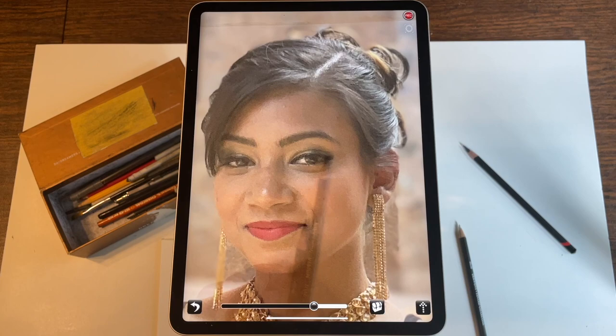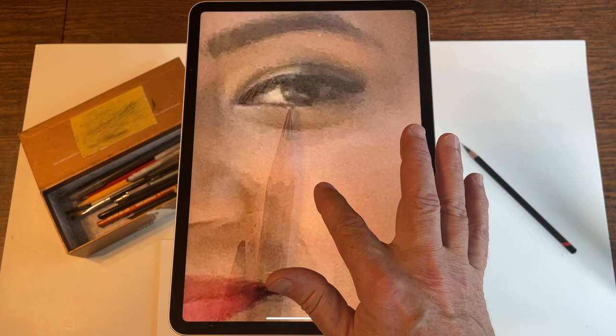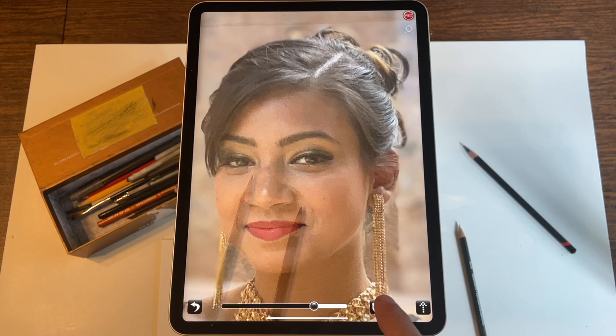What else can you do with the application? If you want to do fine detail, you can zoom right in, and as you are drawing you can just pan the screen. Both the reference image that you're trying to draw and the live view will stay together at all times. Double tapping will bring you back out to the original zoom level.